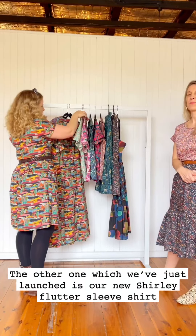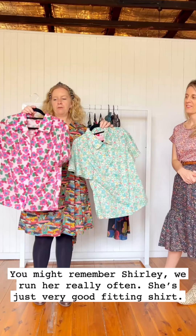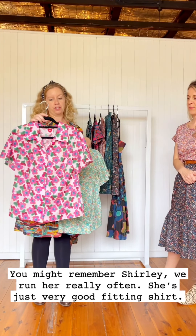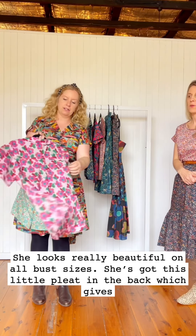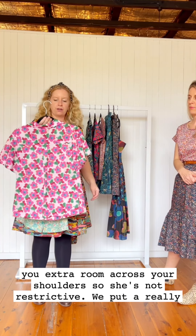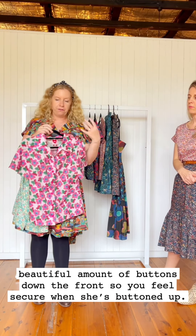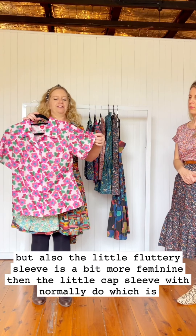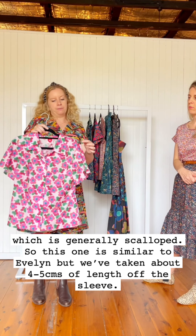The other new launch is our Shirley Flutter Sleeve shirt. You might remember Shirley — we run her really often. She's a very good fitting shirt that looks really beautiful on all bust sizes. She's got a little pleat in the back which gives you extra room across your shoulders, so she's not restrictive. We put a really beautiful amount of buttons down the front so you feel secure when she's buttoned up. The flutter sleeve is a little bit more feminine than the cap sleeve we normally do, which is generally scalloped.